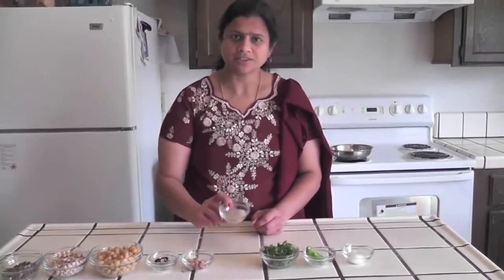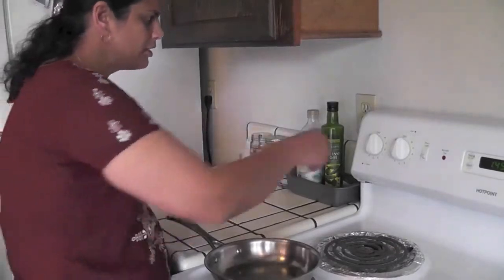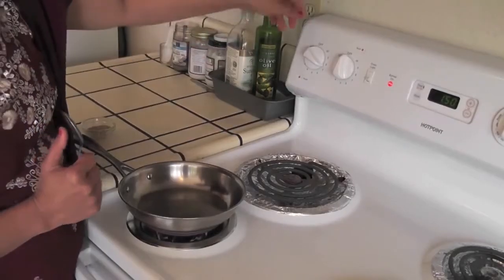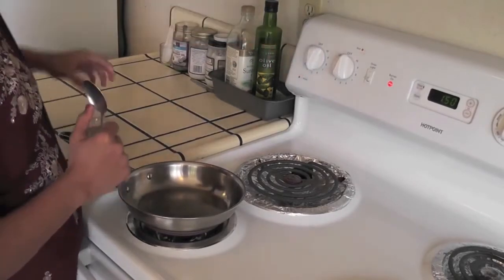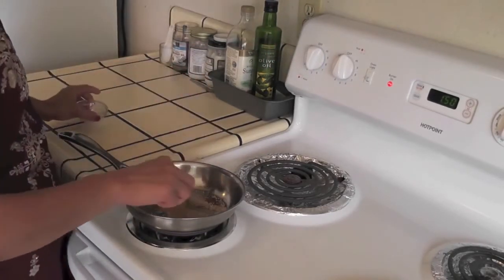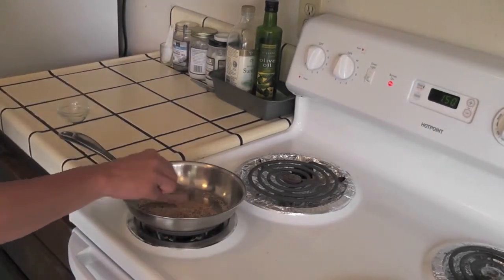First, we will dry roast the sesame seeds. Place the pan and heat it on medium to high. Now the pan is heated, reduce the heat to medium. Add the sesame seeds to the pan and roast them.